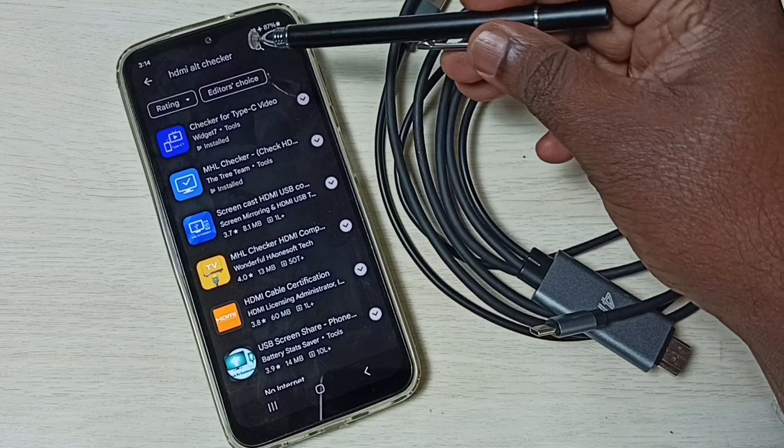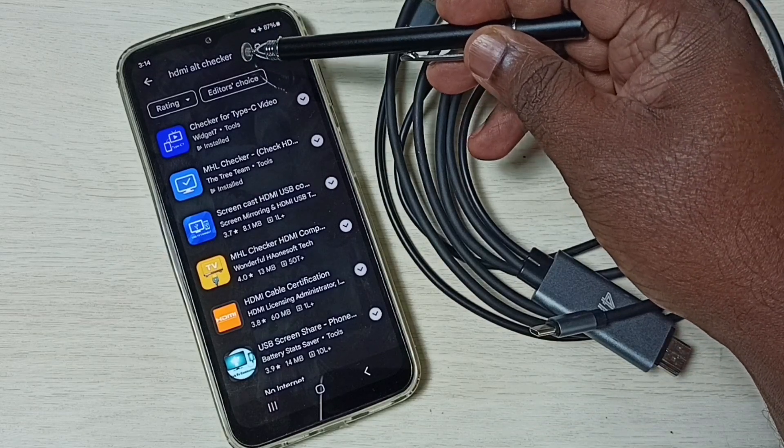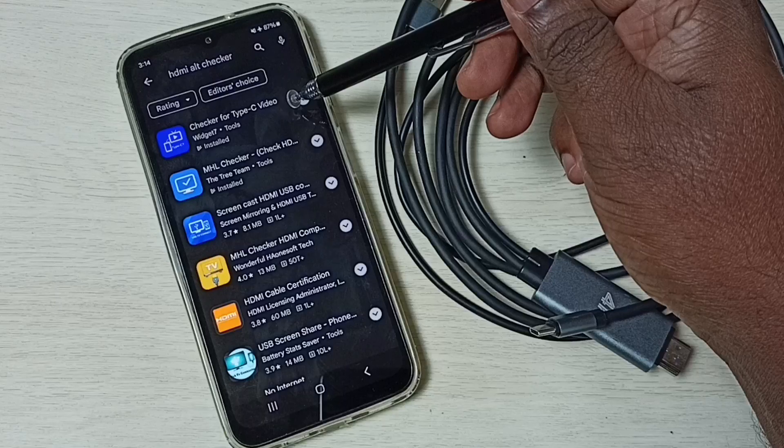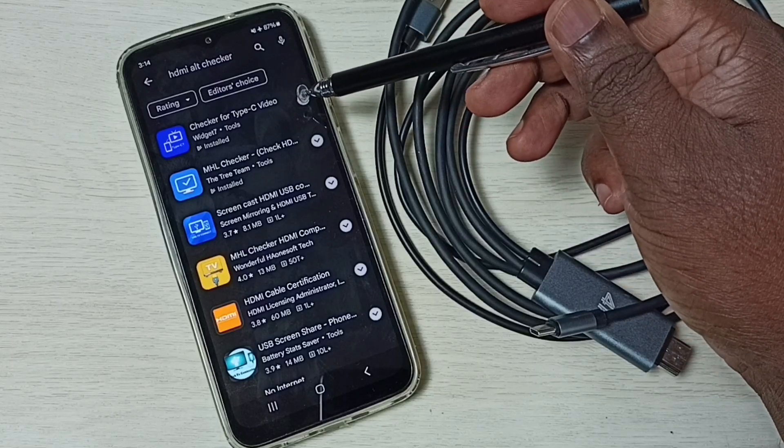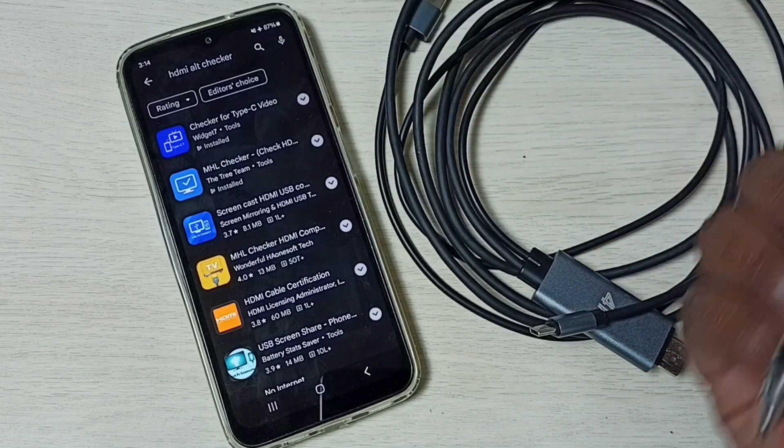You can open the Google Play Store, then search for HDMI alt checker, and install one of those apps. Check for Type C Video — I already installed this app, let me open it.